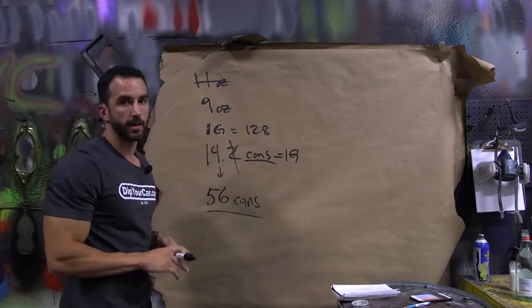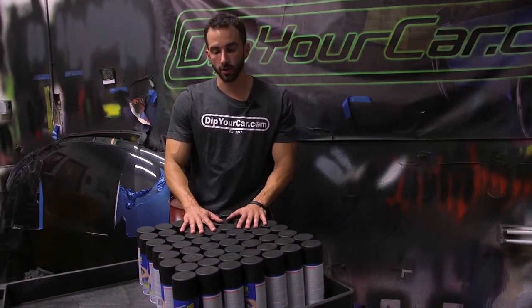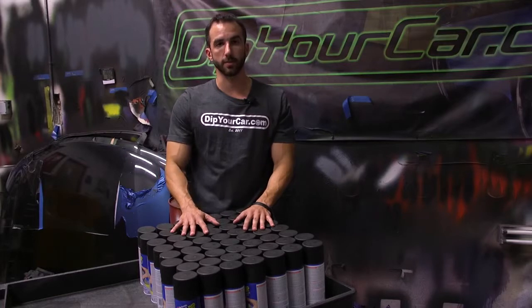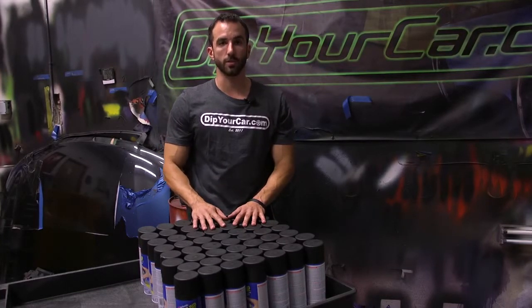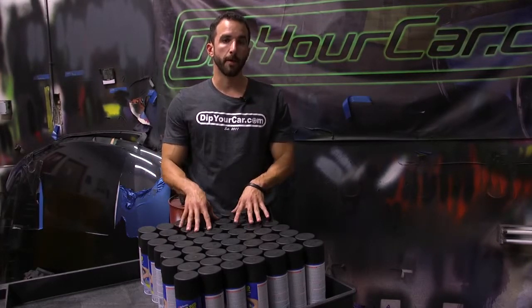Here are our 56 cans of black Plasti Dip aerosol — the equivalent of four gallons of black Plasti Dip spray. Keep in mind, one of the major benefits of Plasti Dip over traditional paint is that it's peelable and removable. If you don't spray enough product, it won't peel off easily, so this is the minimum you'll need. You'll also need some masking materials — at least one or two rolls of blue painter's tape.